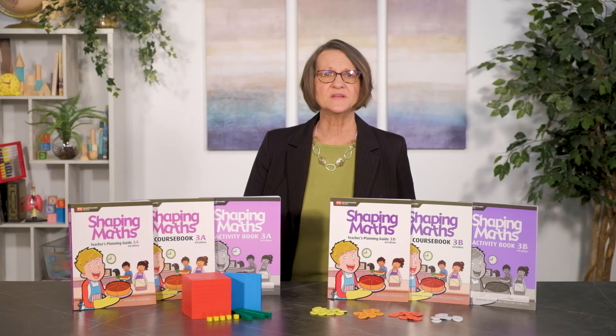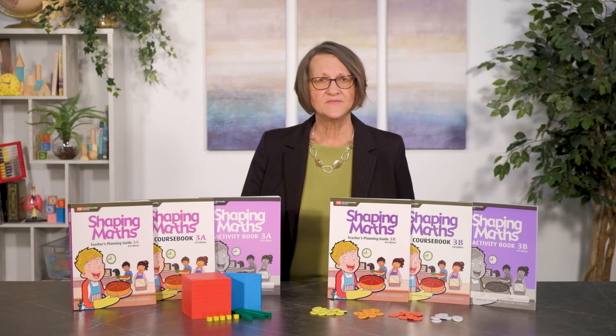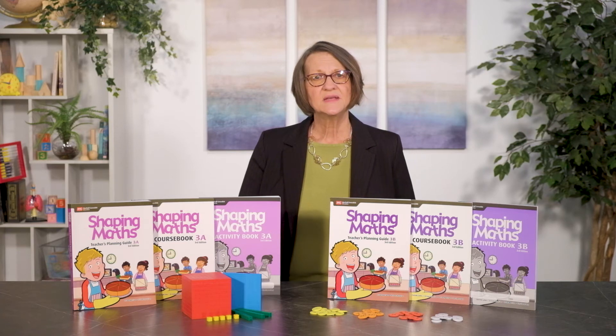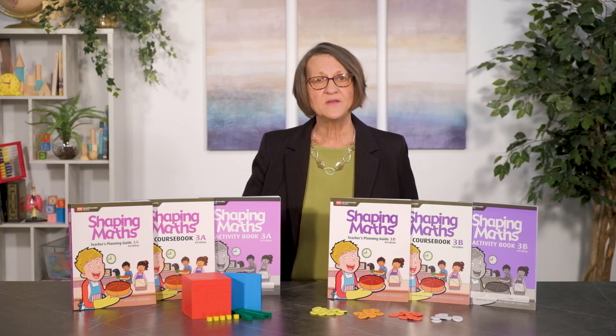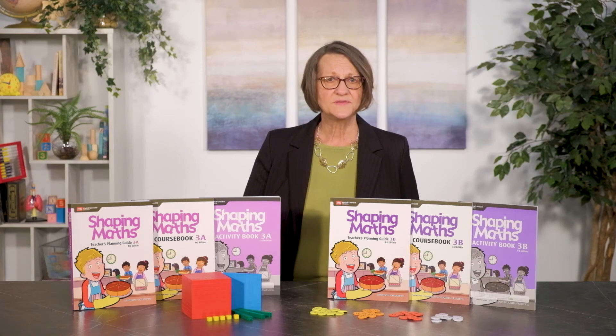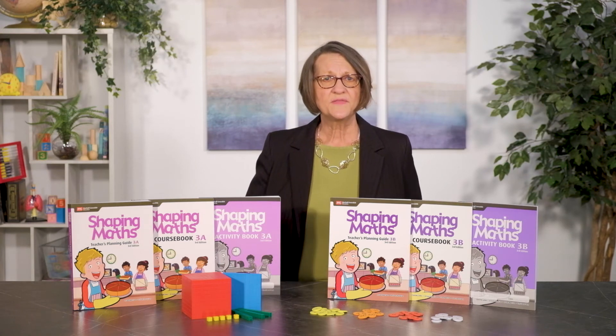At the end of each unit, there are extension activities and small format images of the student activity books. In some lessons, online resources are mentioned. These digital components are available with the purchase of the teacher guide. After your order is processed, you will receive an access code for the 12-month subscription. Some parents will find these resources helpful, although they are not required when using the curriculum.